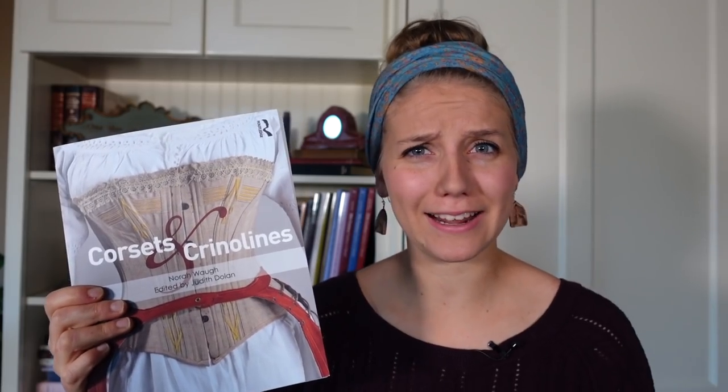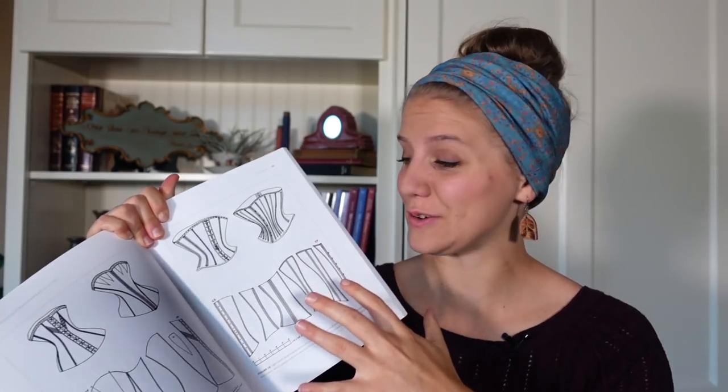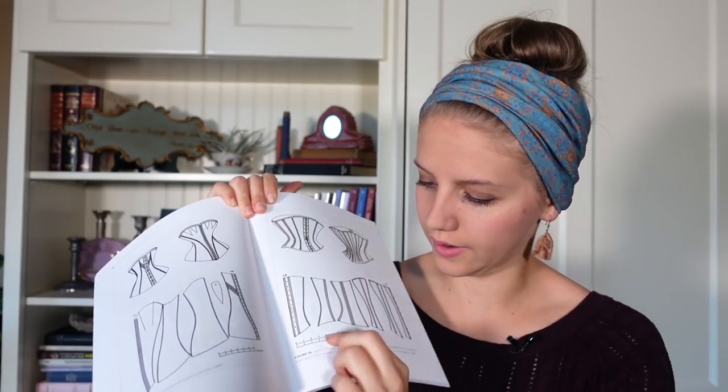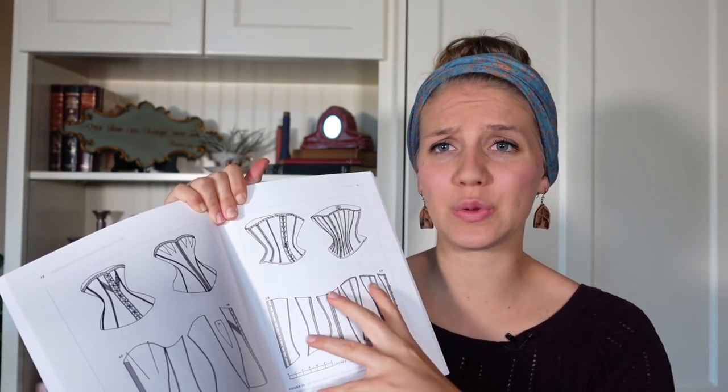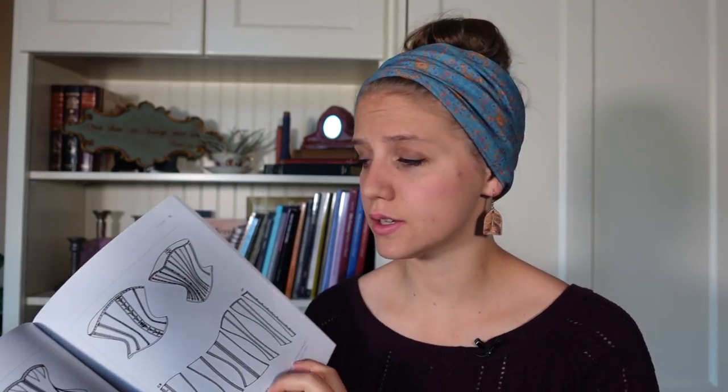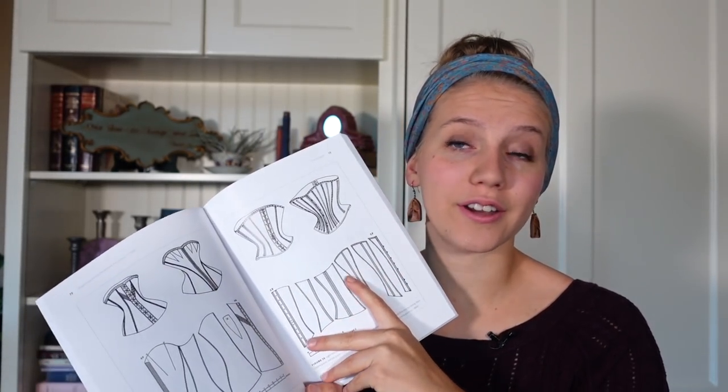The book that 'Before the Automobile' used is Corsets and Crinolines by Nora Waugh — I should probably look up how to pronounce her name. There are a lot of corset patterns in this book, but they aren't very easy to upscale into the correct pattern size. You just have a little diagram — for example, this section is supposed to be six inches from here to here, and that is how you have to scale the diagram into a full-size pattern. After doing it, I realized it's kind of tricky and some of it I just had to guess on. This corset is also from the 1860s, so I decided to create this pattern and see what would happen.